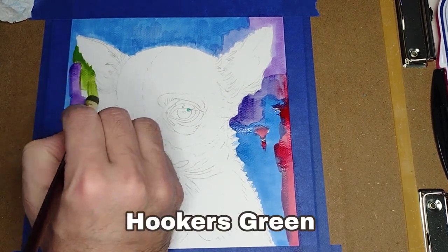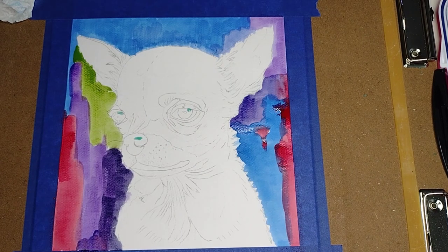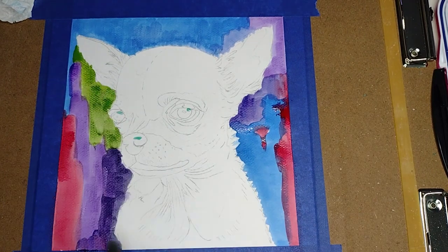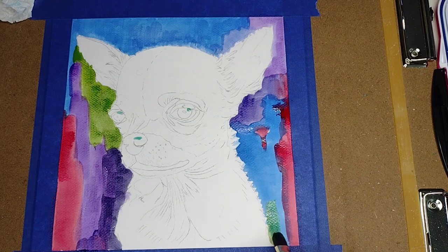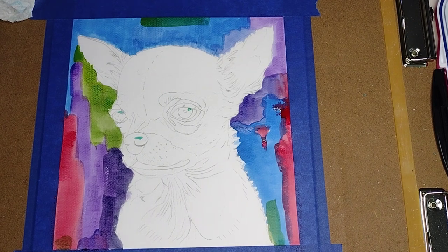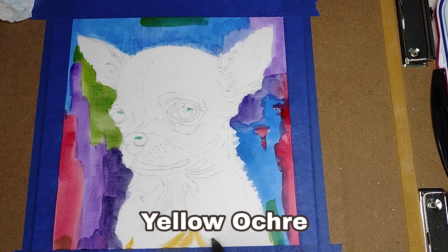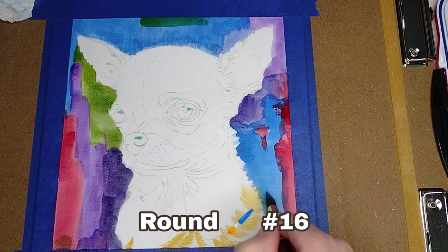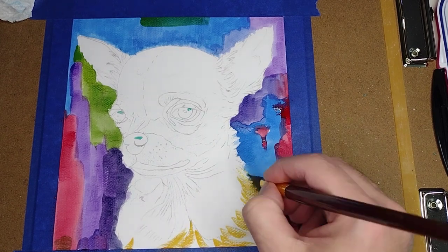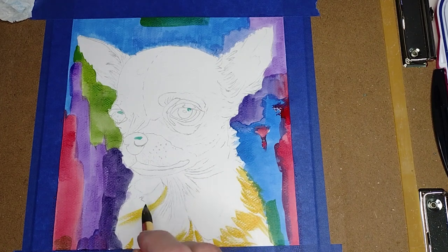Now I'm using hookers green. Now we're gonna start working on our Chihuahua and we're gonna use some yellow ochre with round brush number 16. We're going to do quick strokes — we don't want detail, just quick strokes following the lines of the drawing.